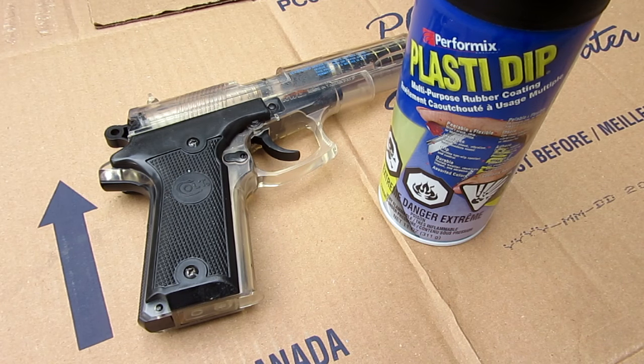Hello everyone, Inventor719 here. For today we have a custom airsoft video, and basically what I'm going to be showing you today is how to legally and very easily paint your airsoft gun.